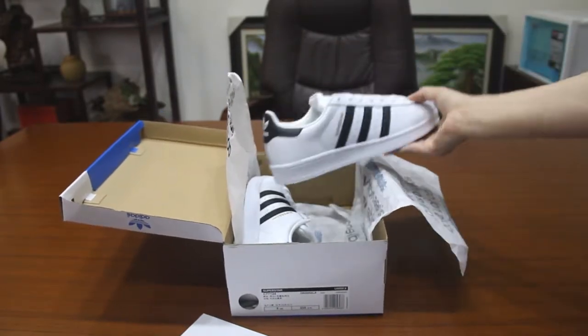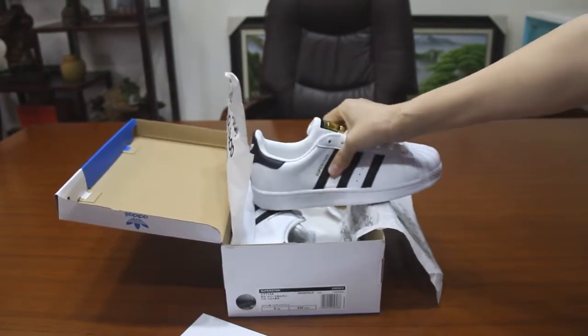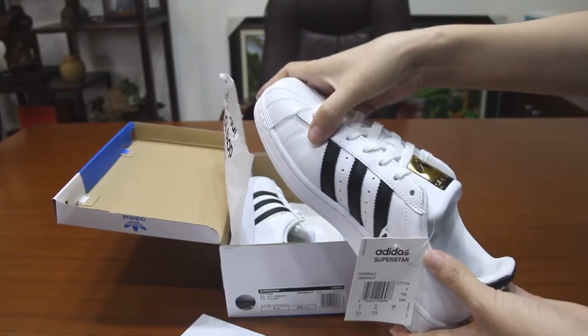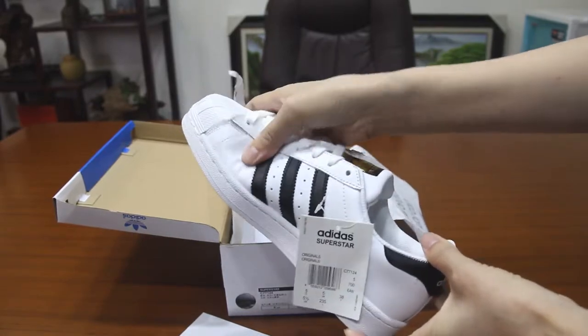This shoe is made in China, and Chinese manufacturers tend to produce very good quality. It's made of cowhide, so you can see the texture is very comfortable.